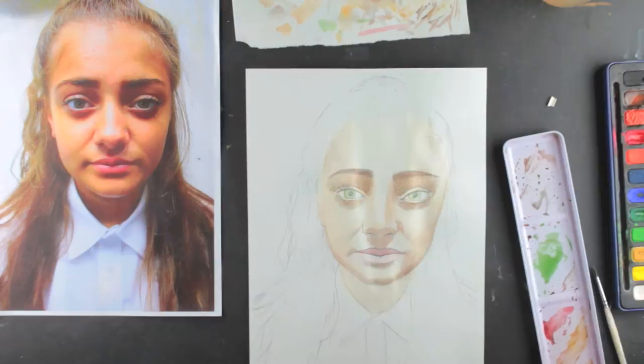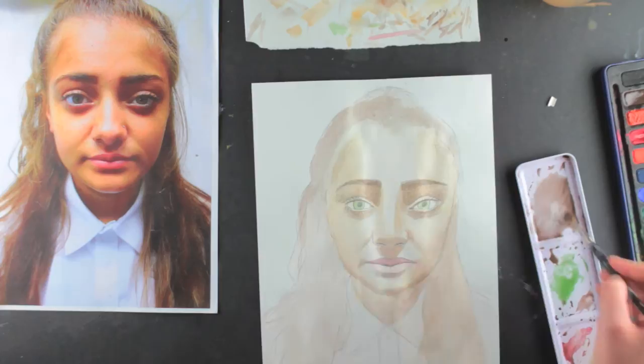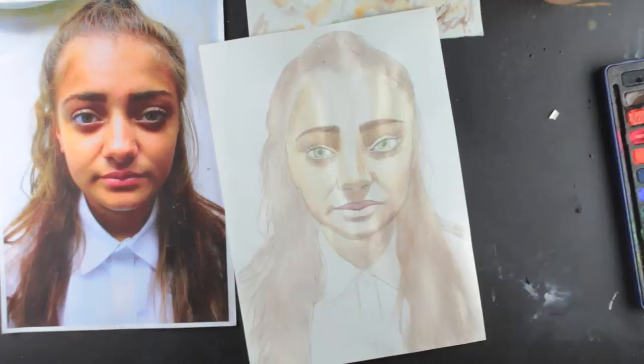I pull the water across the face with my brush quickly because watercolour dries quickly. Once I have put the base layer down, I mix burnt umber with lots of water and add shadows to the appropriate parts of the face. I continue adding layers of burnt umber to the shadows to make the face look 3D.